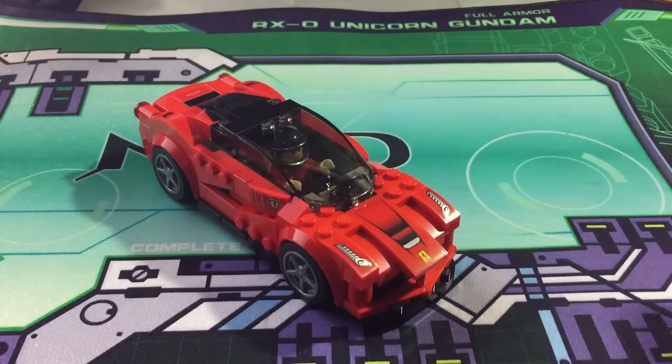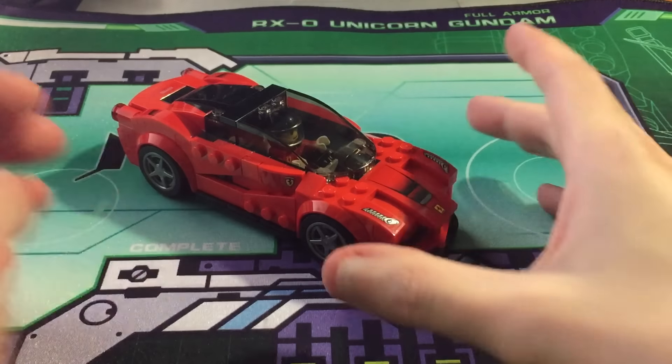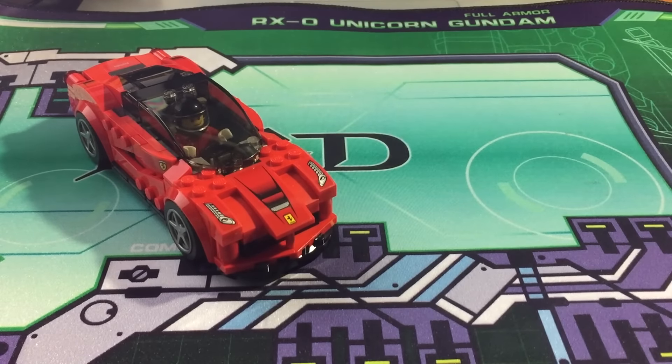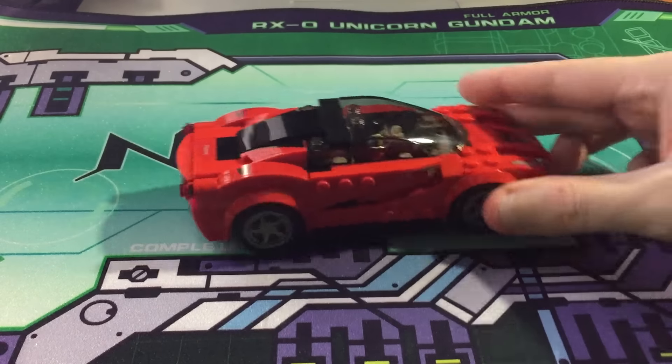My wife mentioned that it probably should be a little bit wider — it looks kind of weird being so skinny. I think it looks nice, but I do see her point, because these supercars in real life are usually quite wide. But if they made it wider, more bricks would be used and it would cost more — instead of ten dollars it would probably be fifteen or twenty. For ten dollars though, this thing is amazing.